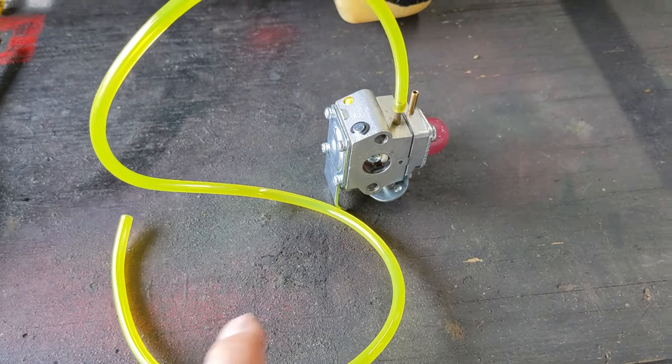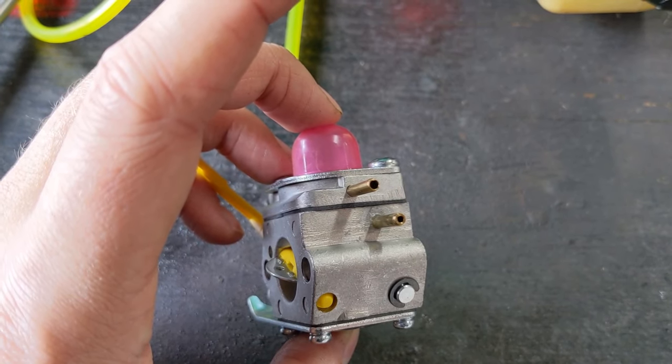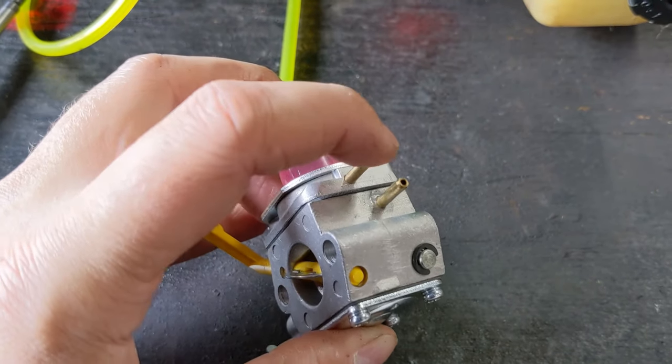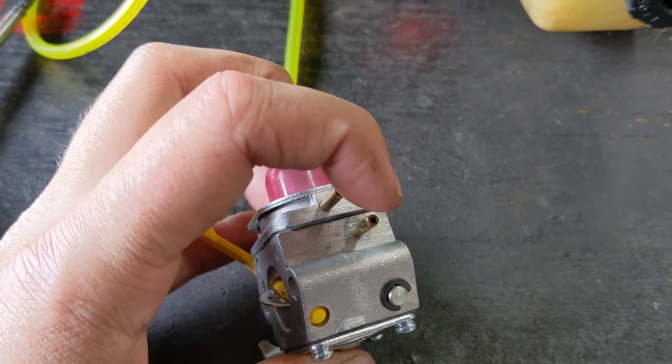The next thing you want to do is establish which is your fuel inlet tube and which is your fuel return line. You can just pump the primer bulb and put your finger over the top hole — normally this is your return line and the other is your inlet line.